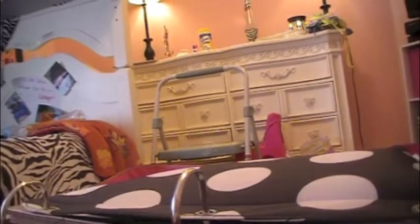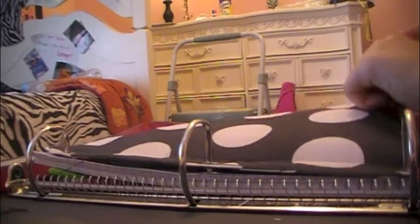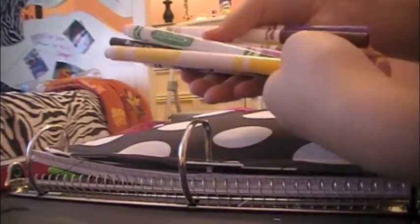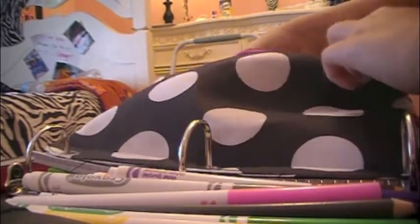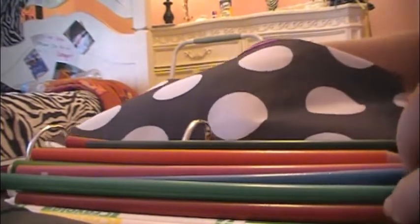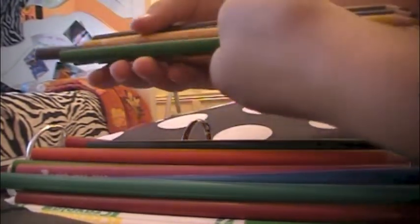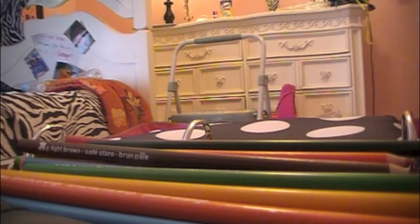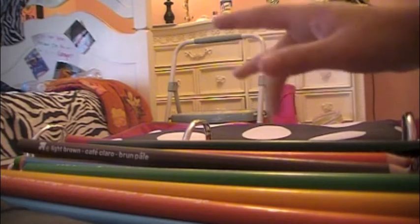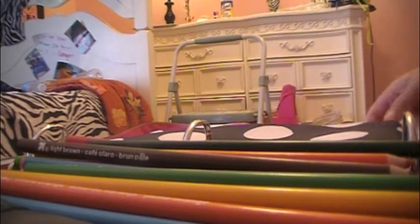Let's do a quick 'what's in the pencil case.' It has a bunch of thin markers and some colored pencils. The colored pencils are from Target, and the markers are from Target too. My pencil case is from Walmart. The graph paper and notebook paper are from Target, and my ruler is from Walmart.